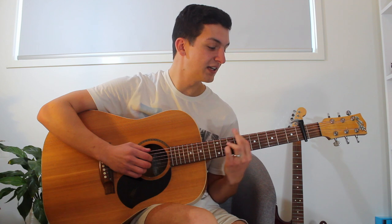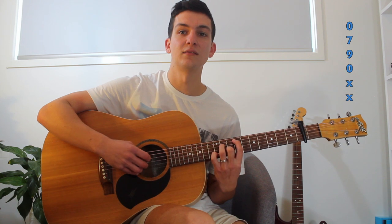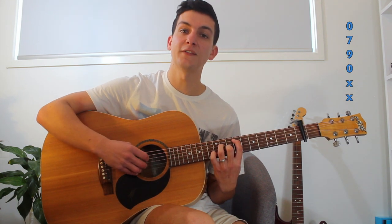So he'll play that 4 times, and then he's going to move his index finger to the 7th fret of the 5th string, and leave the 6th string open. So that's 6, 4, 5, 3.